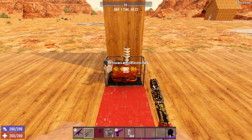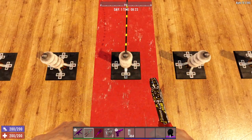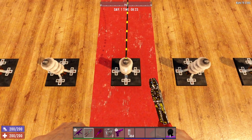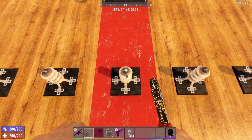And for all of my controller users out there, the left trigger connects the wire. So left-trigger on the generator bank and left-trigger on the electric relay. The right trigger disconnects. So left trigger connects, right trigger disconnects.